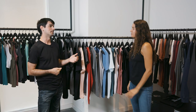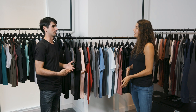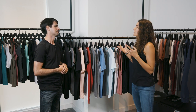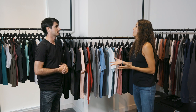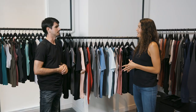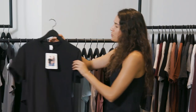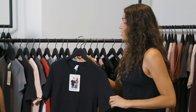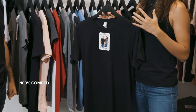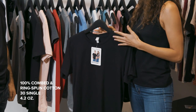100% cotton is typically what gets the best print when it comes to direct-to-garment — DTG printing. So 100% cotton is the basic fabric for this industry. Our 3001 is really the gateway into our brand, and Printful is using it. The 3001 is 100% combed ring-spun cotton, and we only use combed ring-spun cotton, which is the highest quality cotton you can get in this industry.